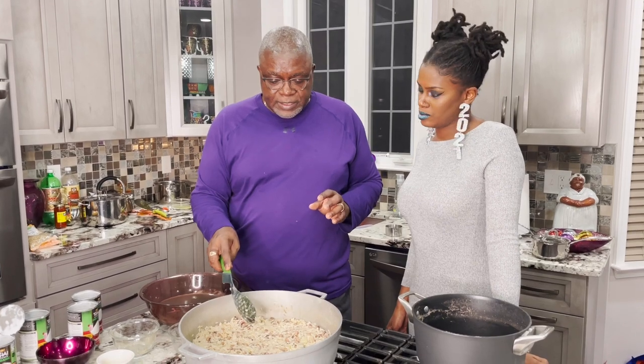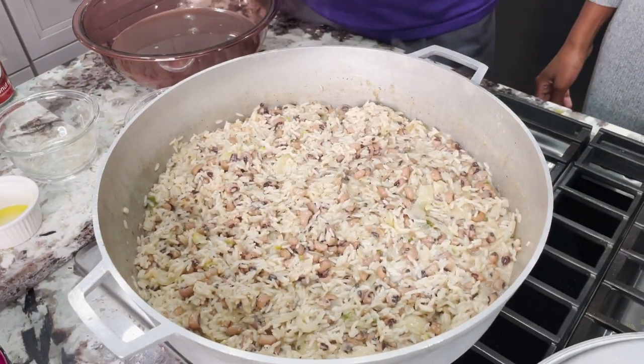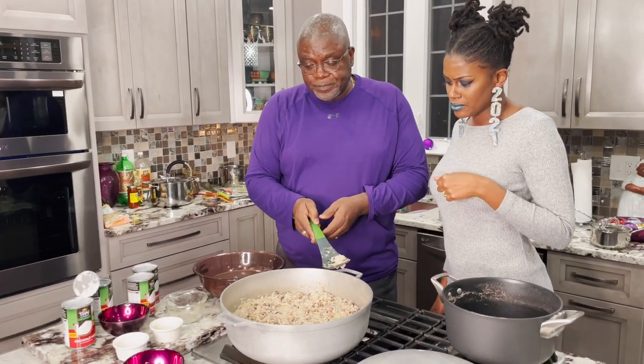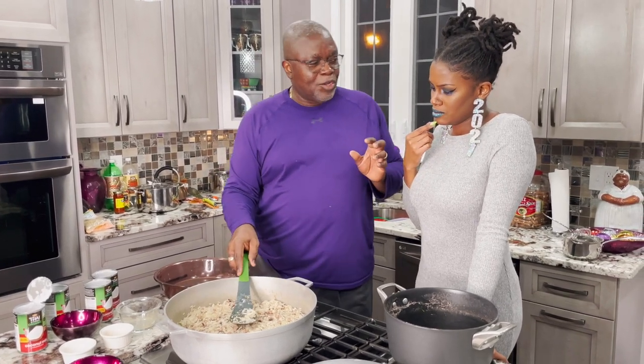Cover the pot and let it cook. Check it in about 10 minutes. After cooking for about 15 to 17 minutes — at around the seven-minute mark — I checked it and the rice was still pretty hard. So I went ahead and added a standby can of coconut milk. The rice will rise to the level of the liquid, so how much liquid you have determines how the rice cooks.